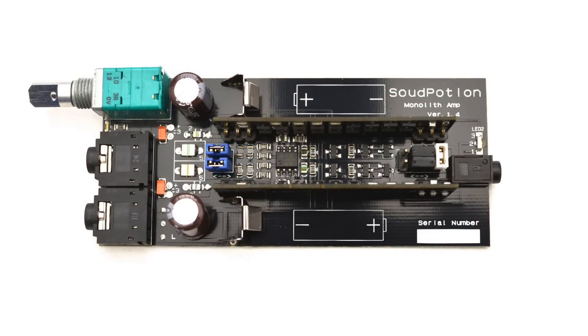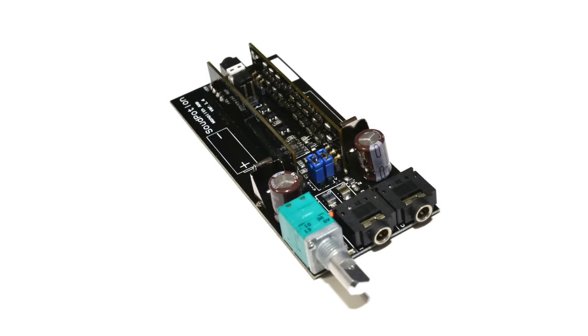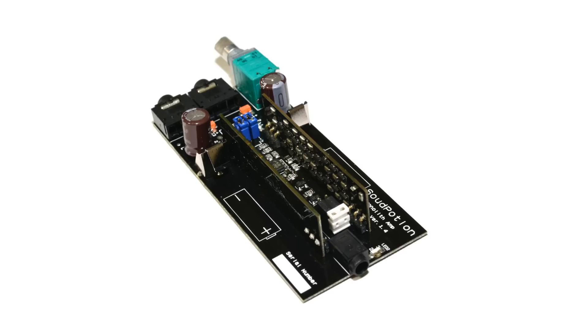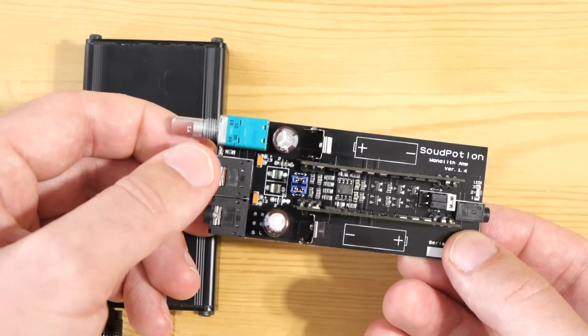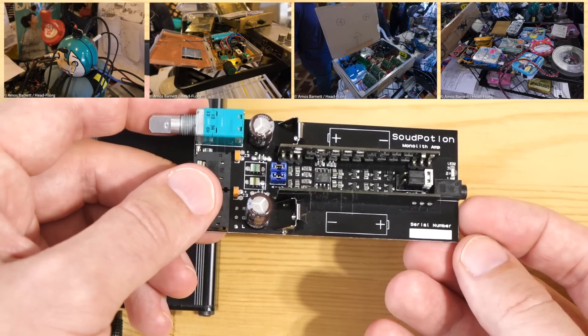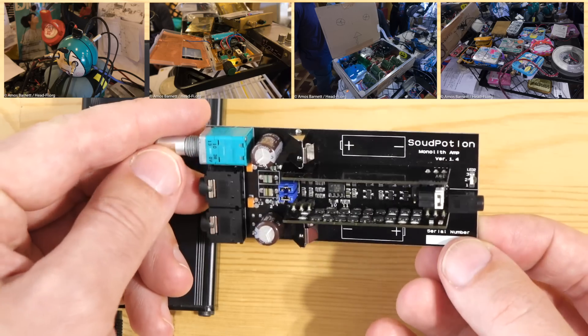If you're up for an inexpensive DIY project — the kit will be under $100 — and you're patient with soldering SMD components of this size, you might find this an interesting gift, especially if you're coming to Japan for one of the Tokyo shows. Kawada-san is often found around that table where they have exotic and weird amps made in boxes, Altoid tins, and all sorts of household objects.